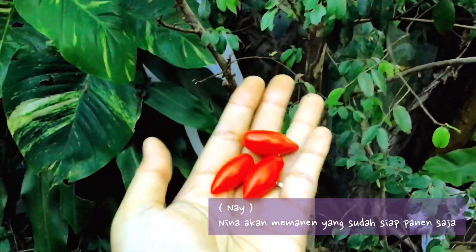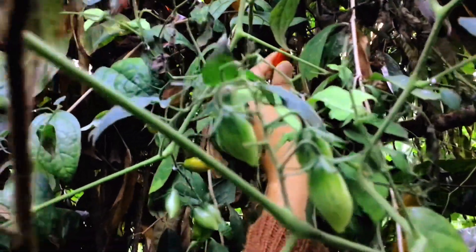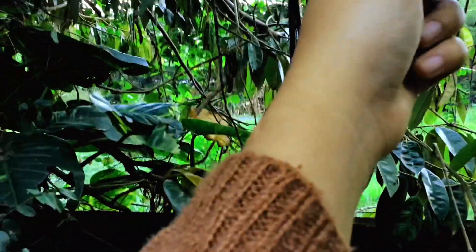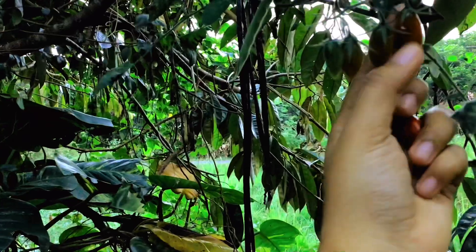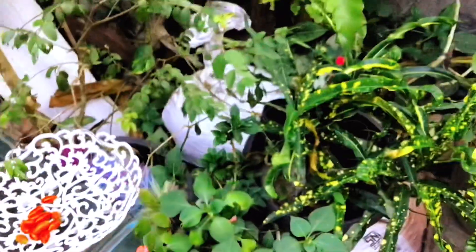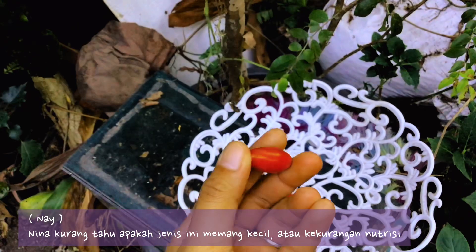Right now I just want to harvest the things that are ready. It's a very cute tomato because it's so small. I don't know if the variety of this tomato is naturally small, or if it's because of less nutrition.